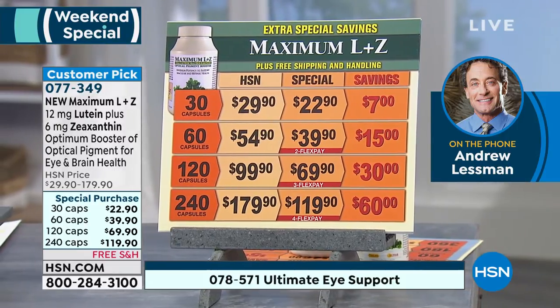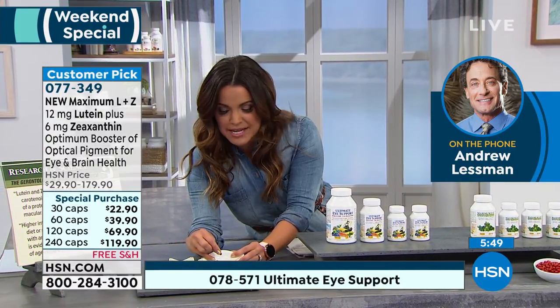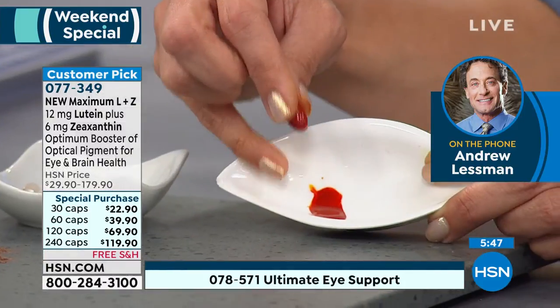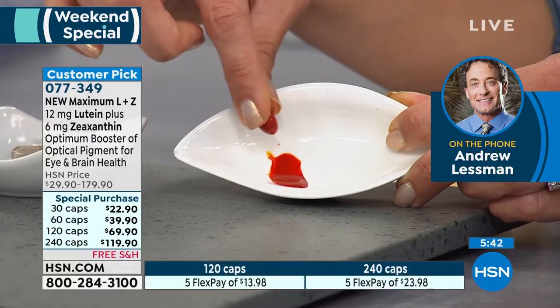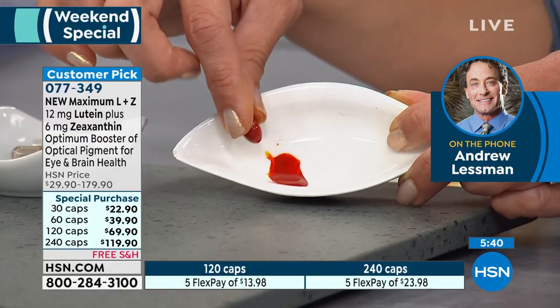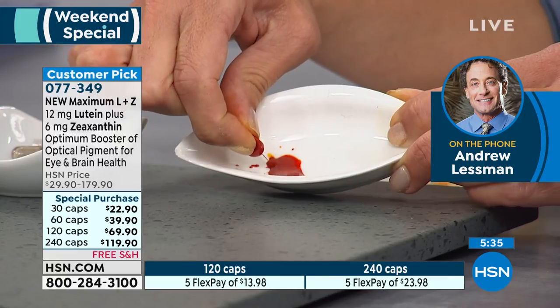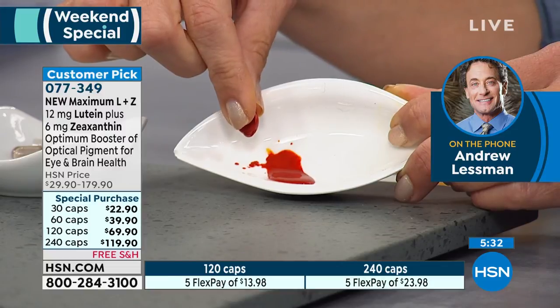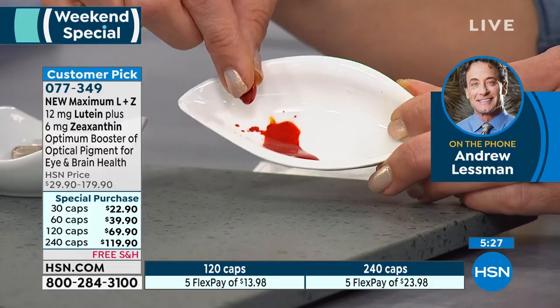As Andrew was sharing that, I was squeezing one of the capsules, and it truly is unique — it has this bright red, very saturated color. Can you explain why that's important and how it reflects the potency? Well, it gives you a sense of how concentrated it is, because lutein and zeaxanthin are typically a deep yellow color, but they're so concentrated in that little capsule.